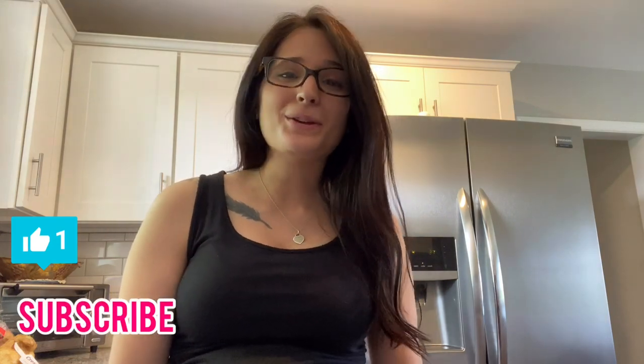Hey guys, I hope you enjoyed this video as much as I enjoyed making it for you. Please don't forget to like this video and subscribe to my channel so you don't miss any of my weekly videos. Come back next Sunday for a meal planning for beginners video and a grocery haul. Thanks for watching!